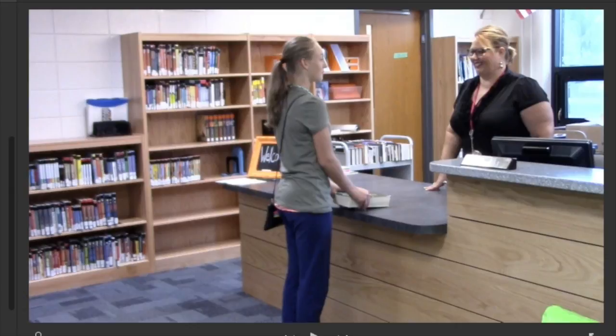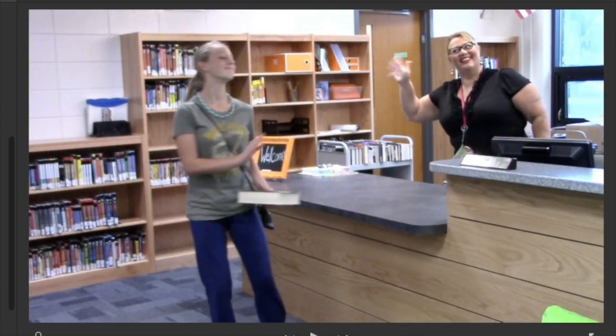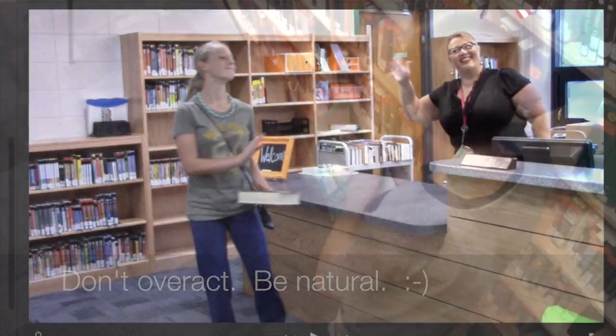The only other thing I'd change: remember, acting is good, but don't overact quite so much, because then you look kind of strange — which she is, but so am I, so I can say that.